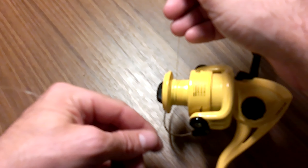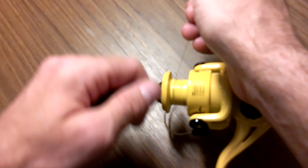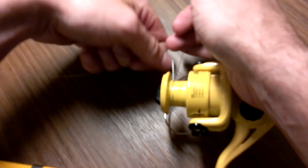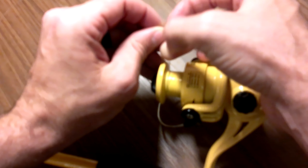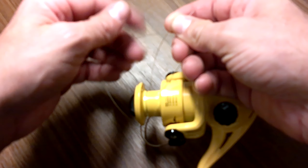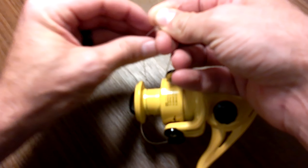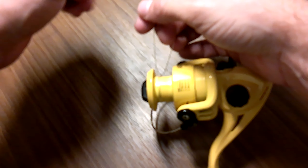We're going to take the line and spin it around three times. You want the line to stay as high as you can. Once you get it three times, you're going to make an X with the line, and then you're going to go through once.